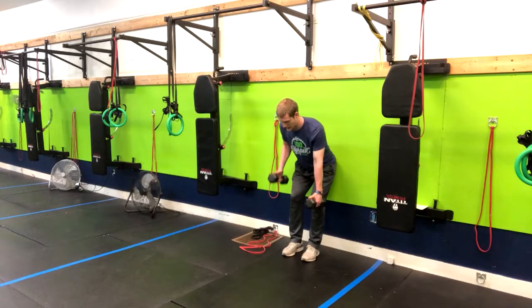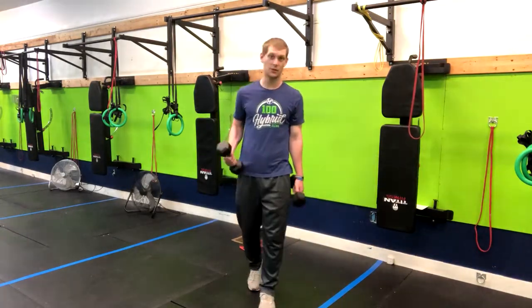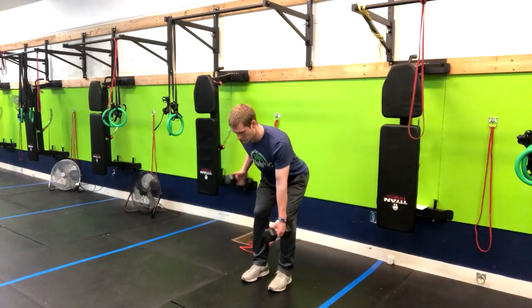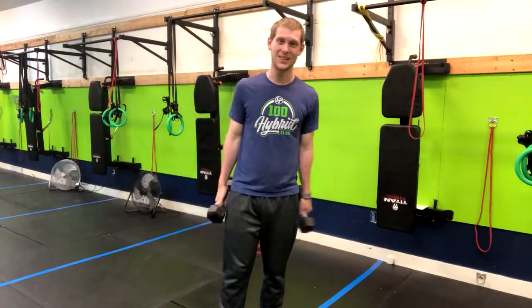Exhale on the way up and inhale back down. What the wall does for us is give us a little bit of extra core support, so we can actually use heavier weights. You can do the same movement without the wall, but you'll be required to use your core a little bit more, which means you won't be able to use quite as heavy a weight. It's completely up to you, but that is how you do this movement.